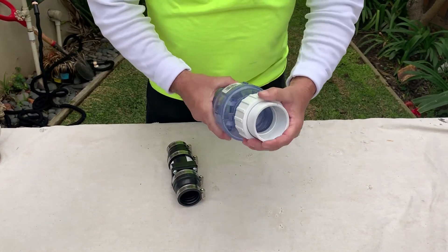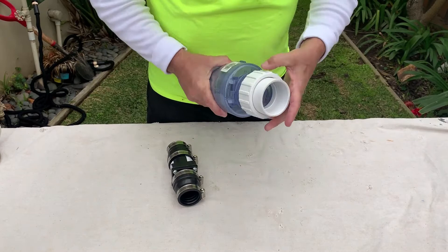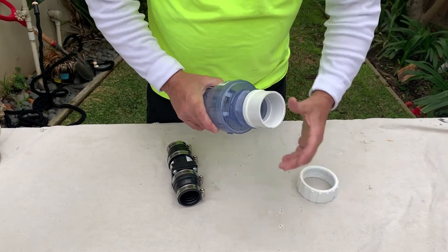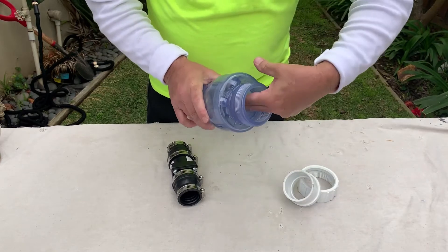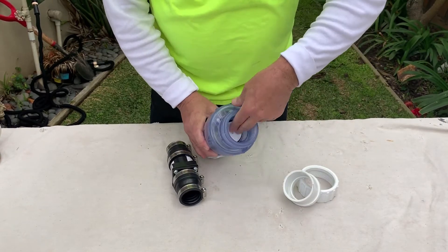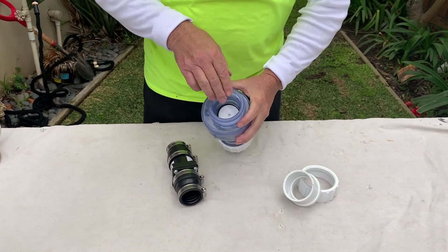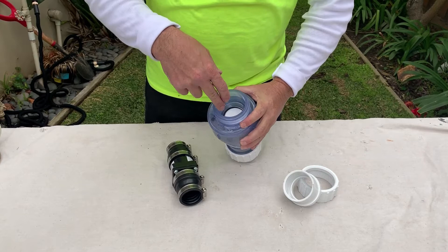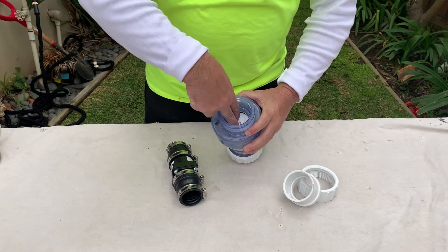This one right here I've got so I can show you guys. This has a spring to it, and you can see that I have to really use a lot of force — so it's more for a pressurized system. It's not used for a gray water system or a sewer system because it needs that pressure to push that spring down.